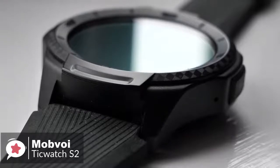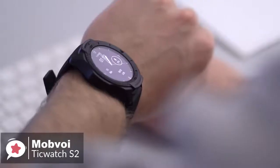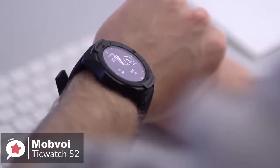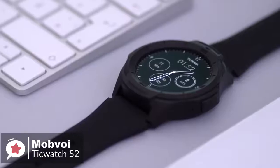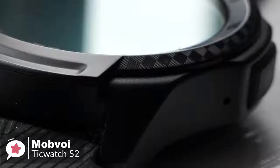Design-wise, Mobvoi has engineered the TicWatch S2 to meet U.S. military standard A10G, protecting against temperature, dust ingress, and it is water-resistant to 5 atmospheres. It's quite thick at 12.9mm, and the matte black color makes it understated.